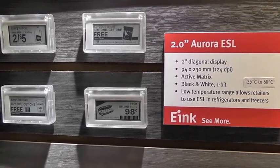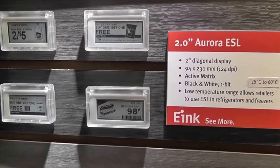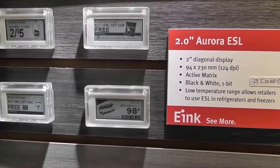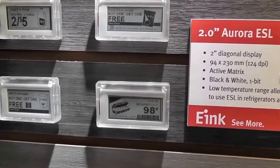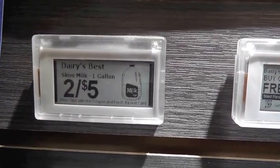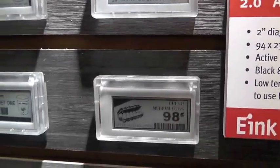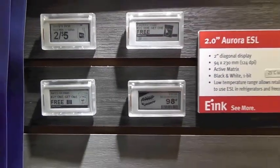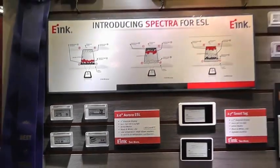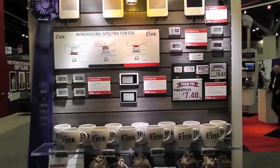Another announcement at SID this year is a product called Aurora. Aurora expands the temperature range of our displays all the way down to minus 25 degrees, which allows you to put electronic shelf tags in the freezer. If you combine Aurora with our standard shelf tags and our Spectra product, we have a shelf tag solution that goes anywhere from the freezer to the normal aisles and onto the promotional aisles in the store.